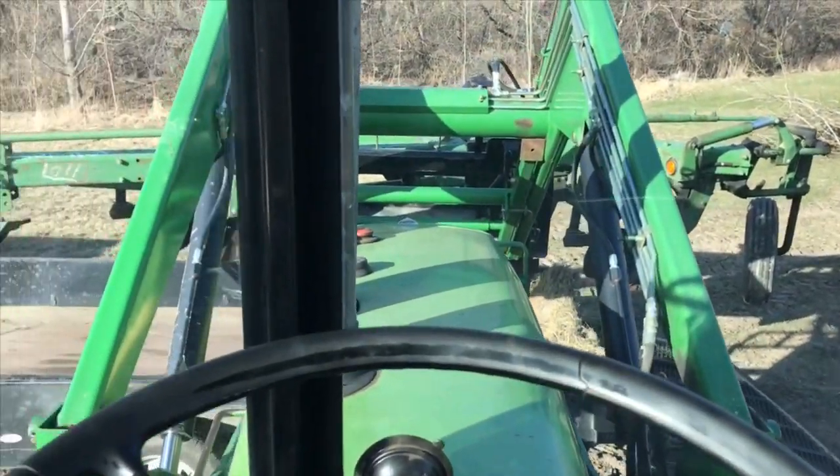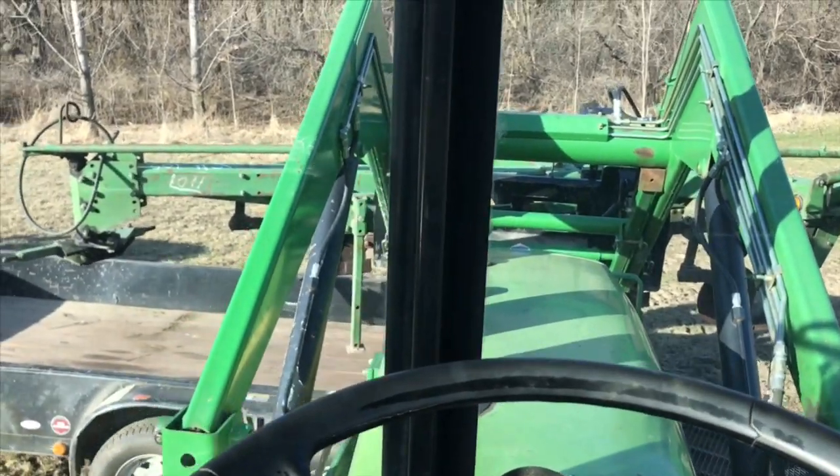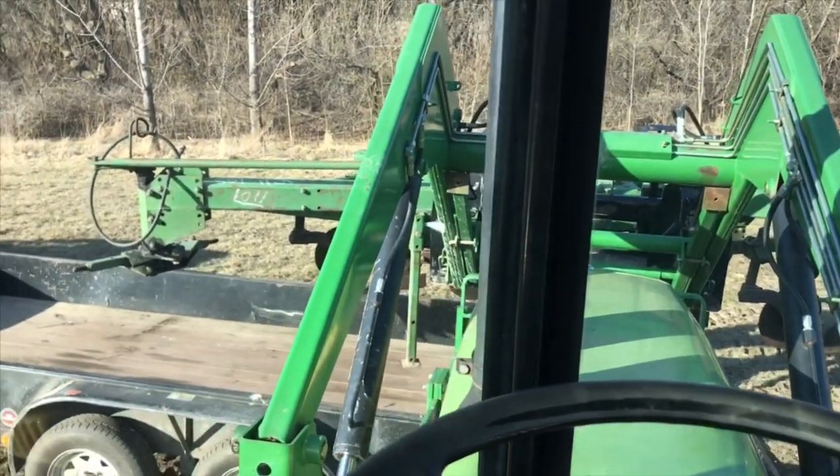We are unloading a four-bottom, 16-inch bottom plow for the neighbor who needs help getting it out of the trailer.